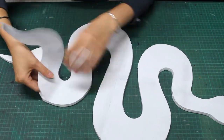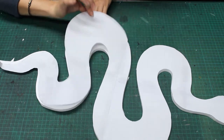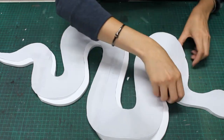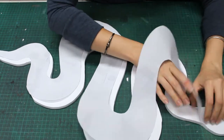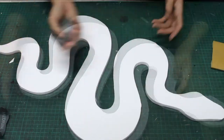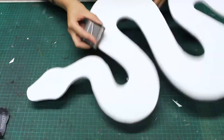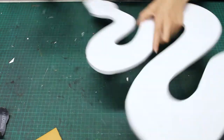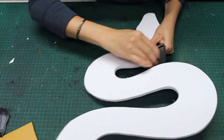Once my snake is cut out, I will peel away my template. Some of my cuts didn't come out exactly perfect, so I'm going to use a little bit of sandpaper to smooth those edges. Whenever you are sanding foam board, make sure to wear a mask.